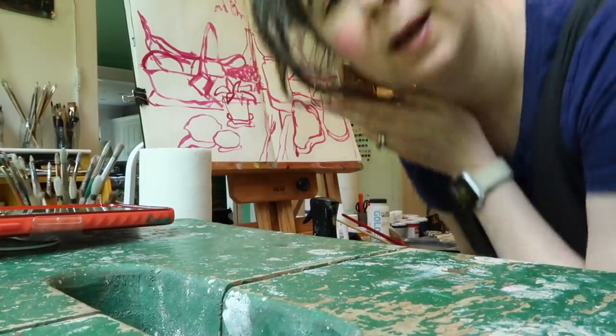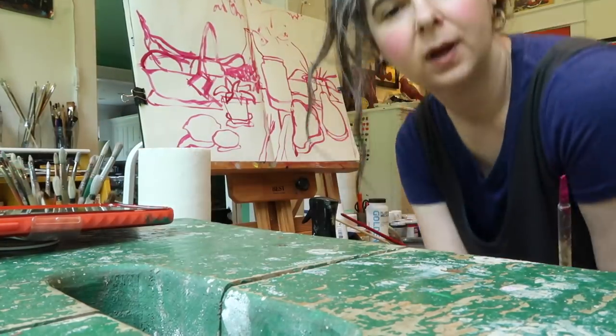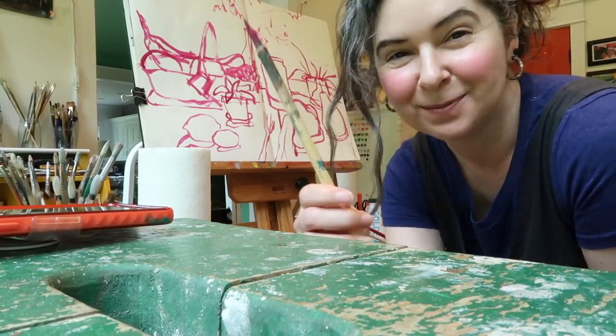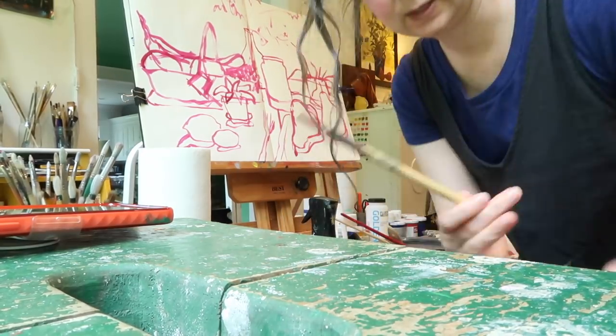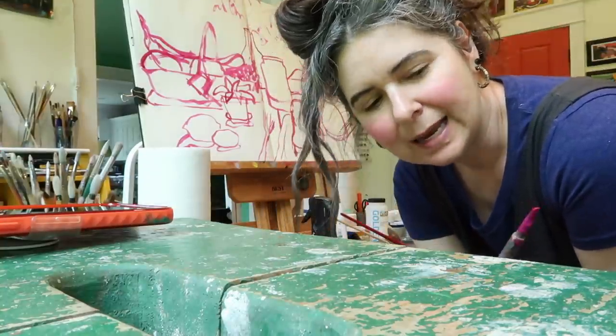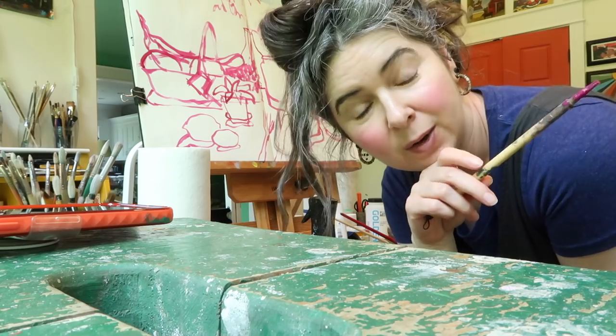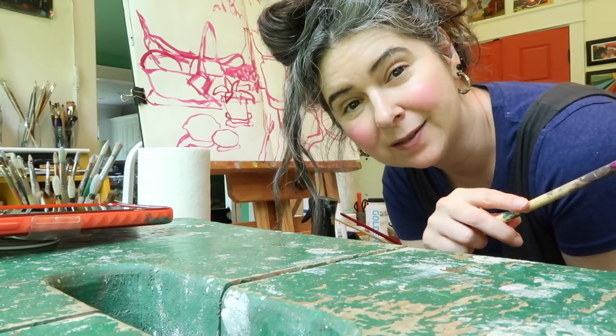I'll blop in really quickly some background — I'm thinking green because that's what it is, and maybe paint the table the color it actually is. I haven't decided, but I'll get some big masses in first. I'm still listening to Art Wank. Also, I want to show you: I used this Princeton 2 calligraphy brush with a really bright color to sketch. I like to do that a lot because then little bits of bright pink will shine through all the way around and make it cohesive.